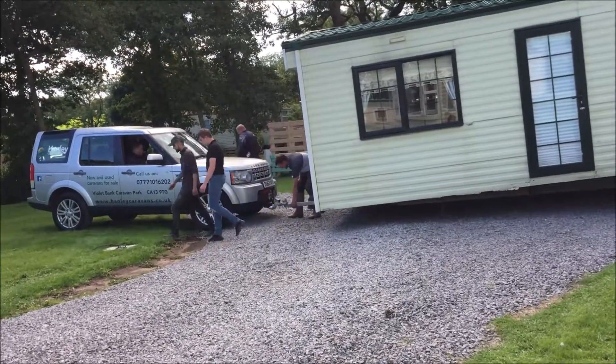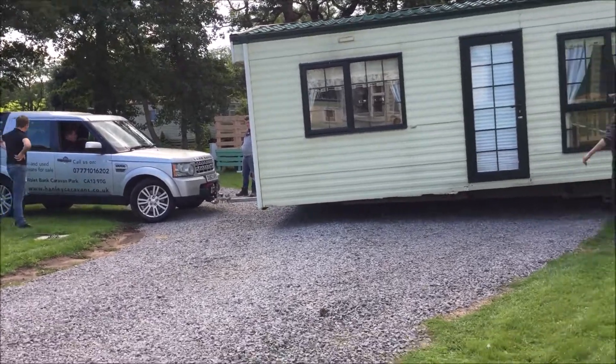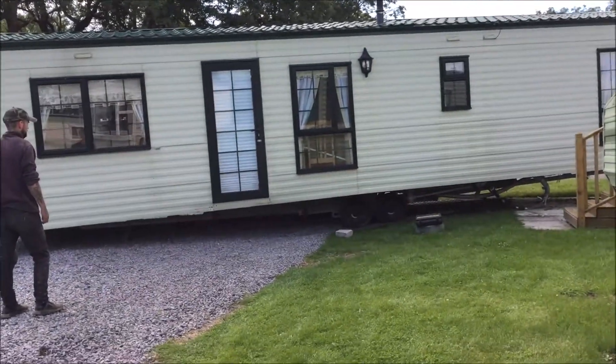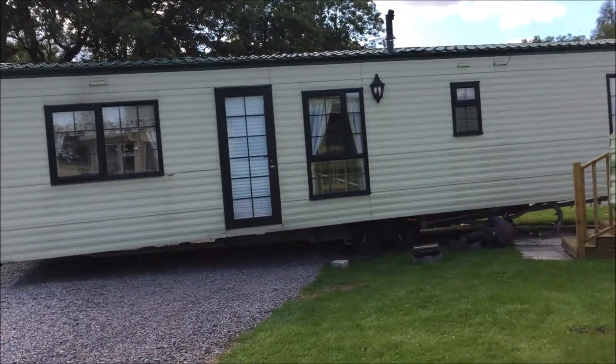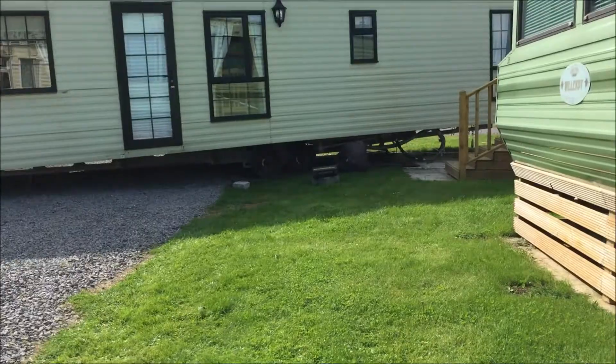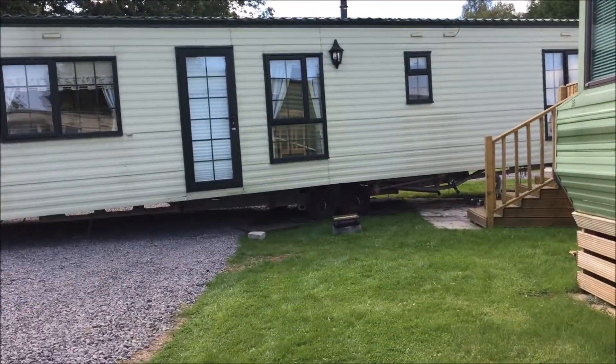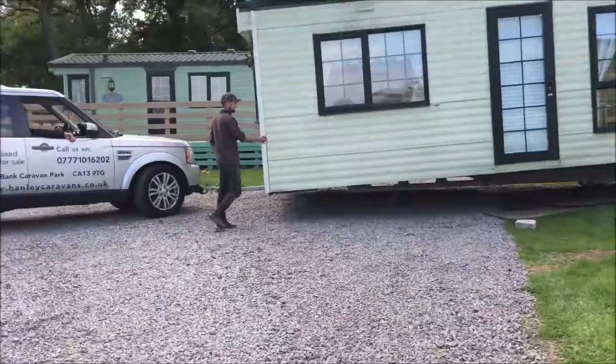Okay guys, as you can see they're pushing the caravan now and it will be pushed closer and closer to the decking.